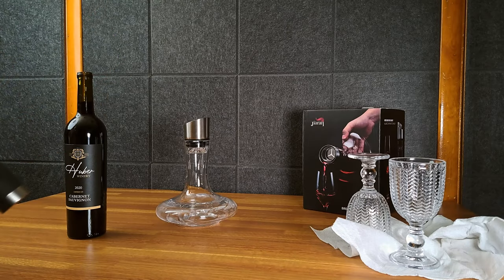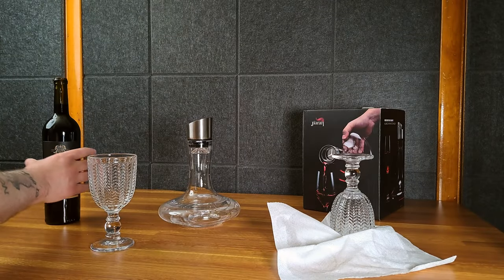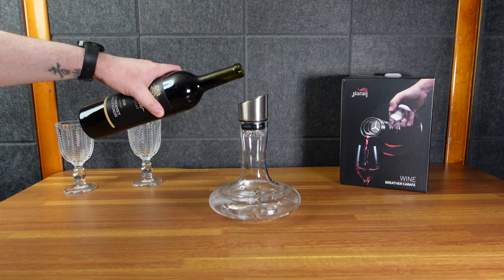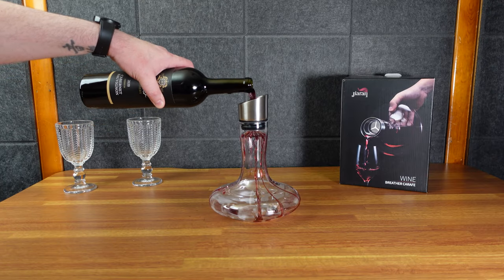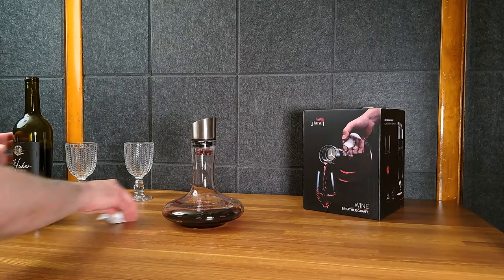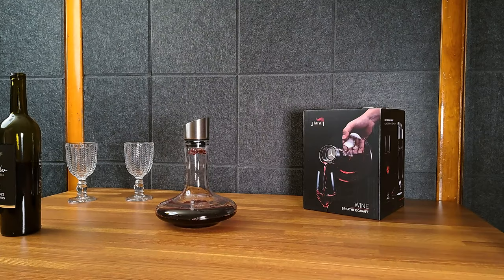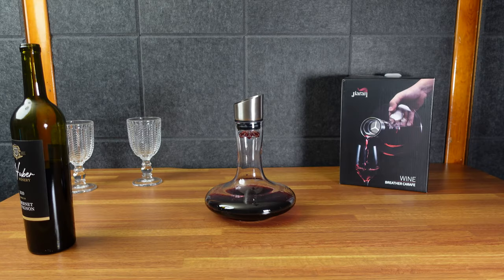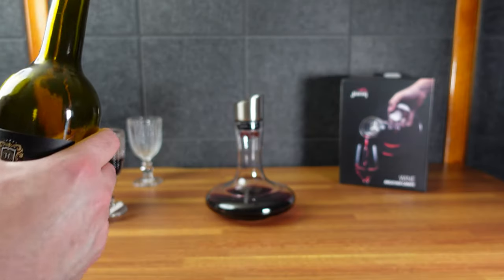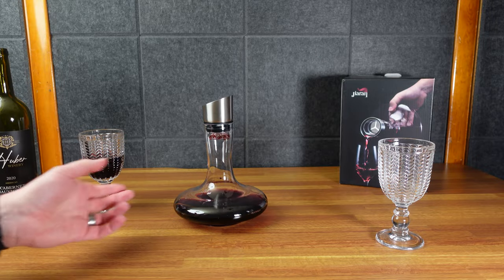I just opened it so I'm gonna pour into this guy first. There's some water in there which won't really help the flavor, but it does look cool going in — and I did spill it on my table. Just how cool it looks going in is worth the price of admission right there. Now let me pour an actual glass.